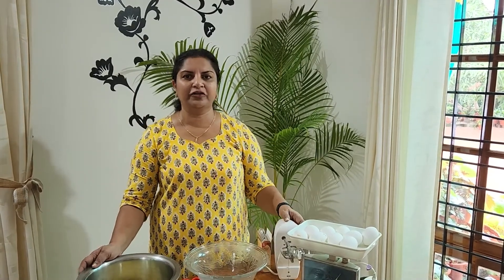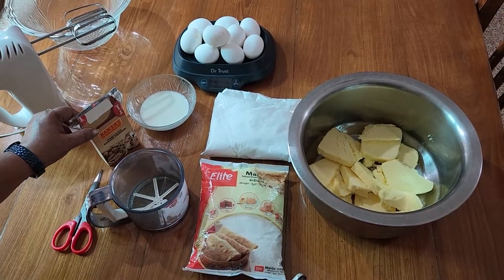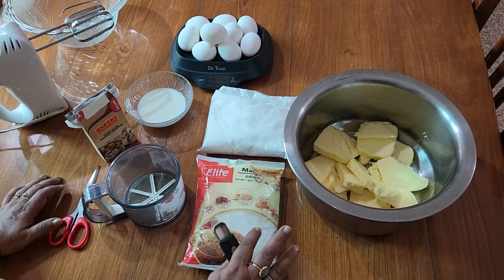We will use the pots to cook the eggs. We will use the vessels — we have 6 vessels. We will use it to make 500g.